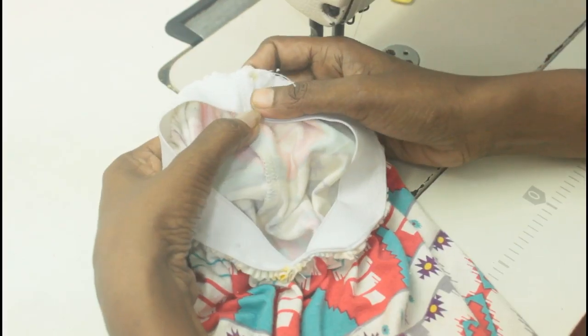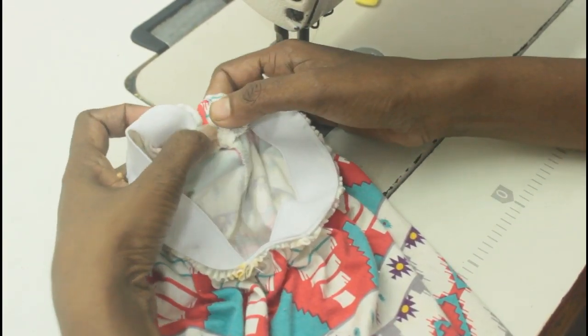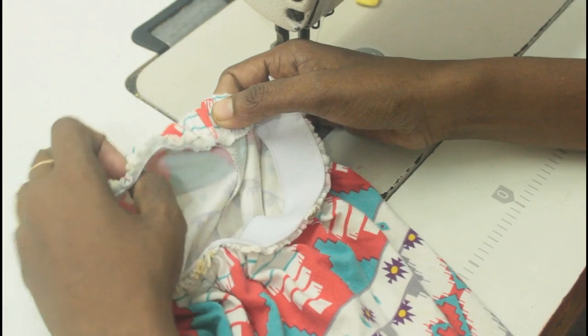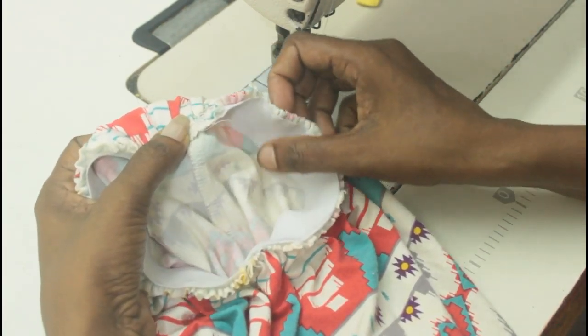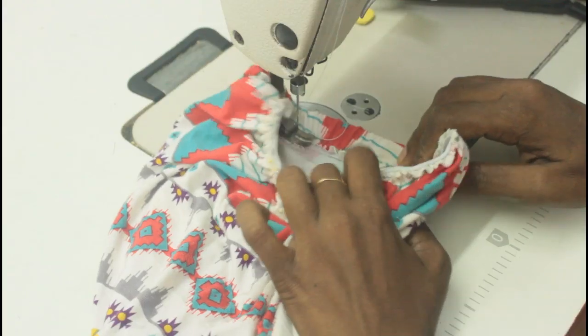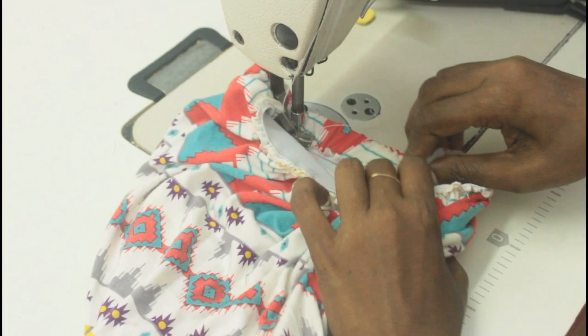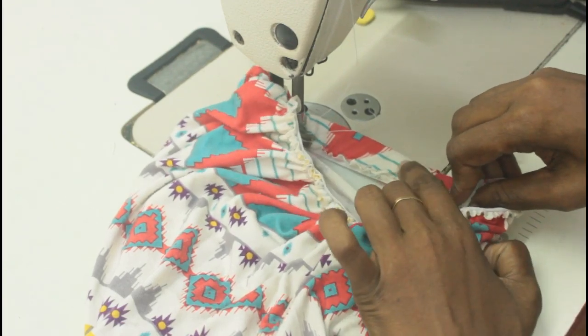Little by little, stretch the elastic and sew the skirt. Once it's done, flip it in — this is the wrong side you're facing. Again, sew on top, stretching the elastic nice and neat, and then sew it all together.